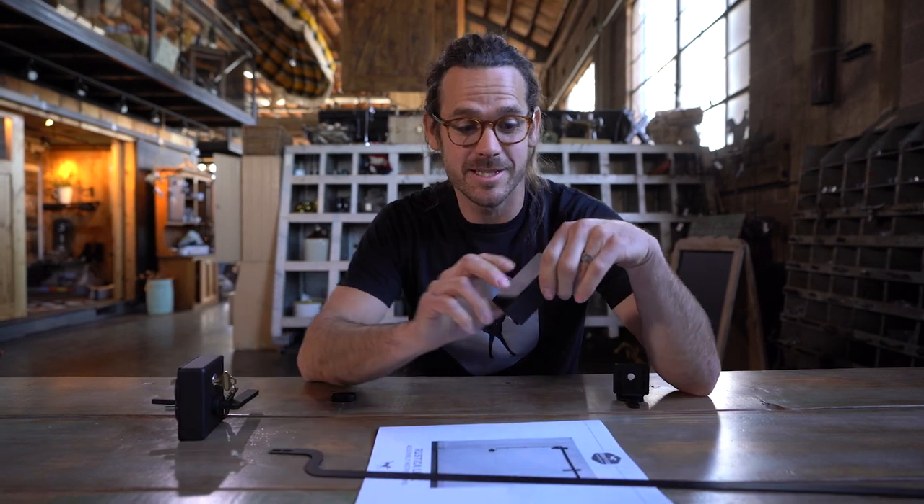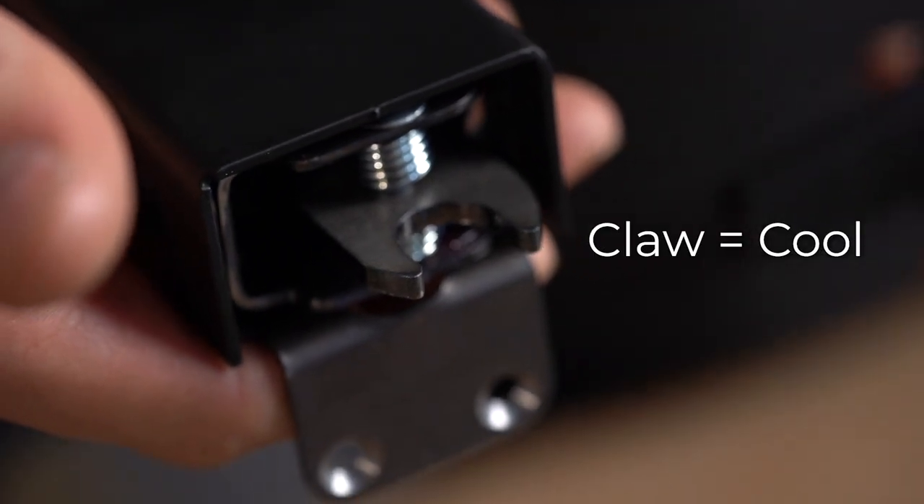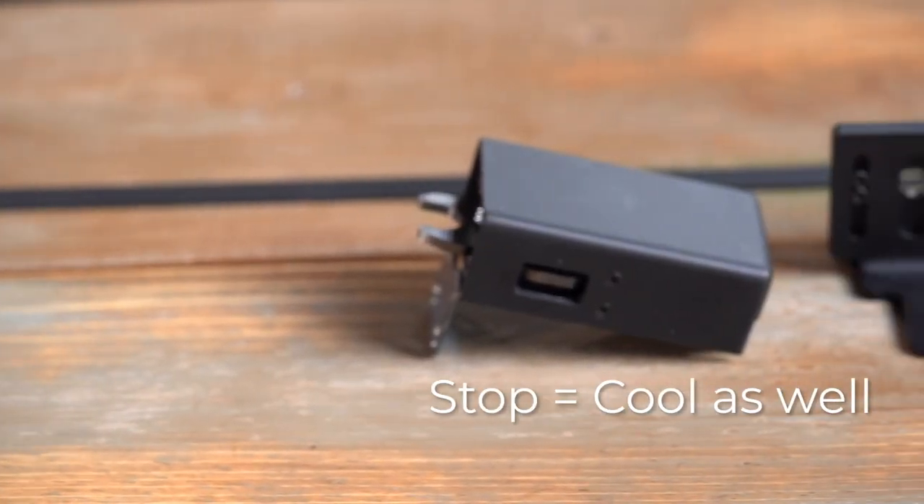When you twist the lever, it actuates this cool claw — and anything that's cool has to have a claw. This is the stop, and you'll just replace your stop on your track with this one, and it interacts with the claw. Which means by default, it's cool as well.